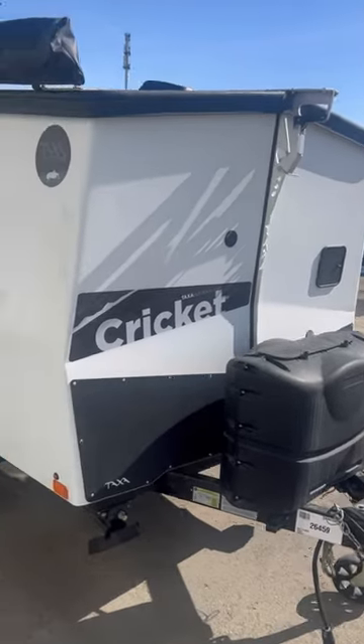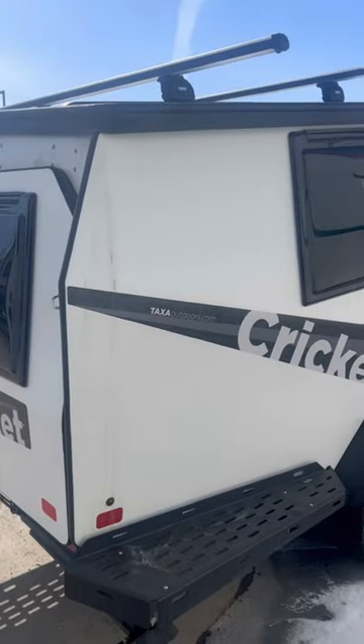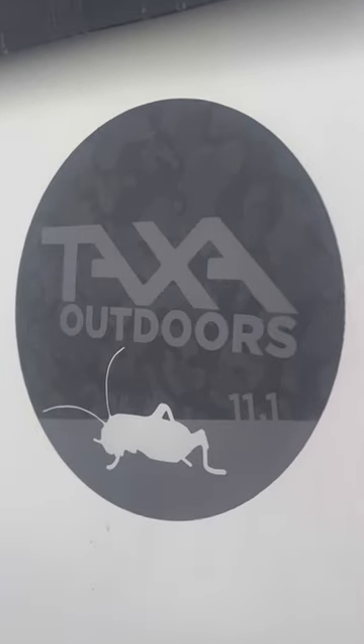This thing weighs about 3,000 pounds fully loaded, was designed by an ex-NASA engineer named Garrett Finney, and was inspired by bugs.